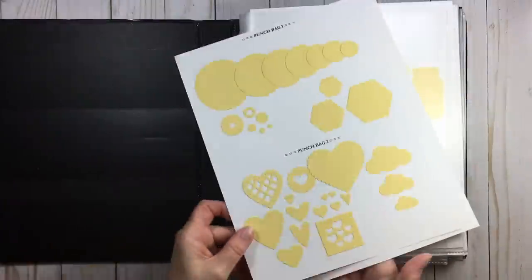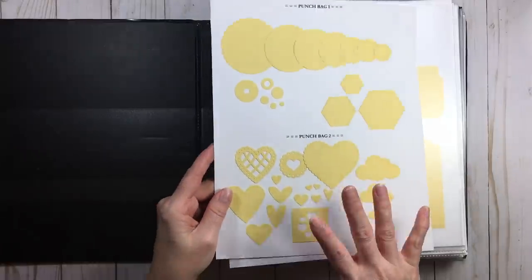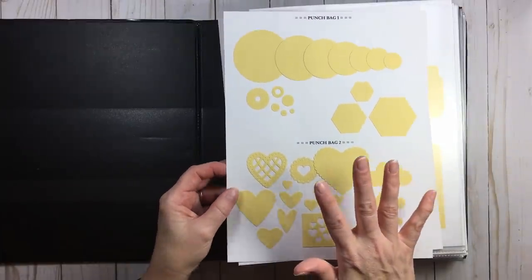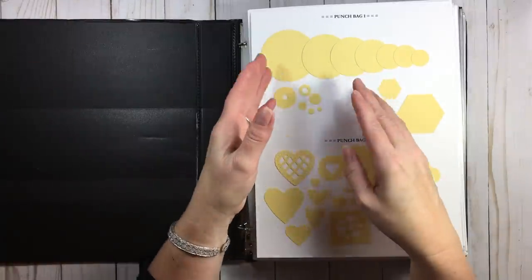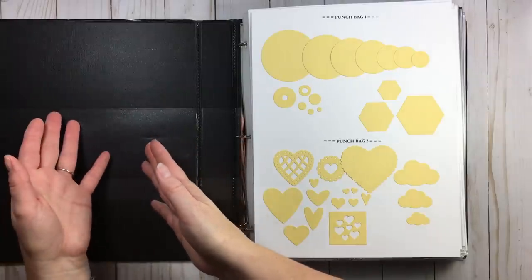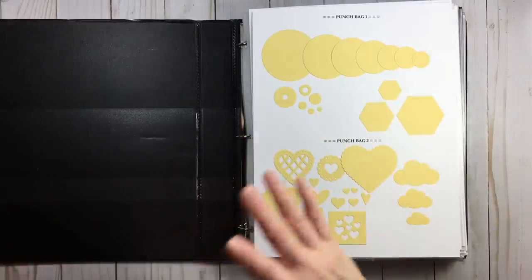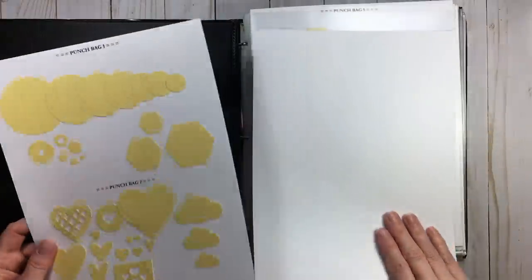They just go back to back and that's all I wanted to say as far as the actual punching. Do it in batches, put shapes in bags if you have to, and don't do everything at one time. Do all your punches first and then do all your adhering — it goes much, much quicker.